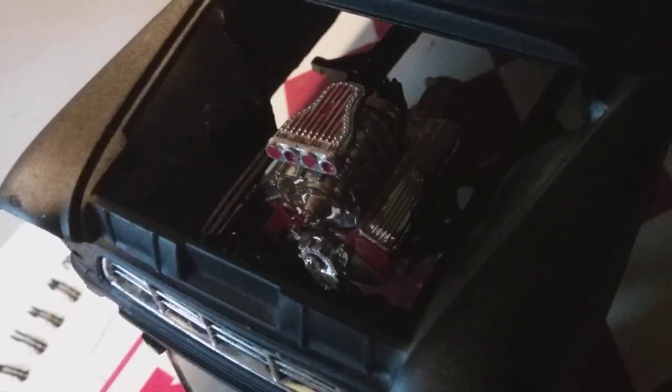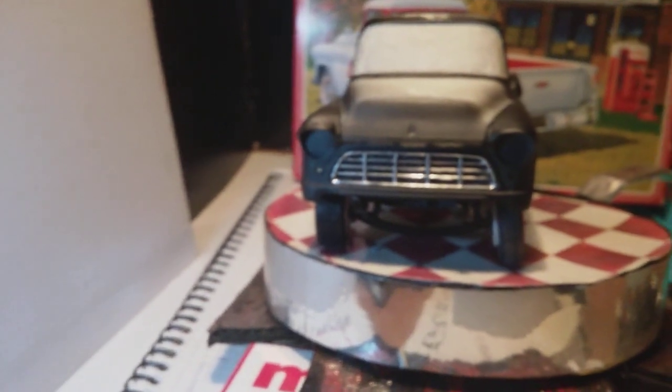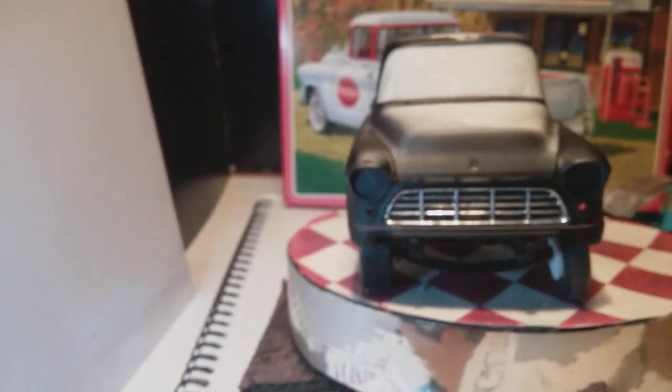I've got this nestled in there with the pipes dangling down. There's loads of clearance for any engine you wanted to put in here. It needs to come up just a little, but it tags up nicely. There's loads of room under there — I thought that'll look good, and it does look good.